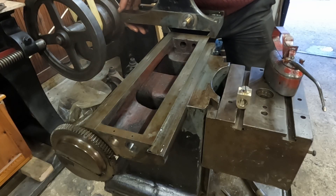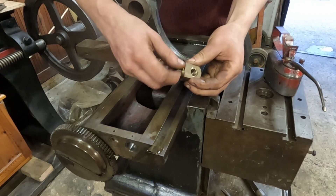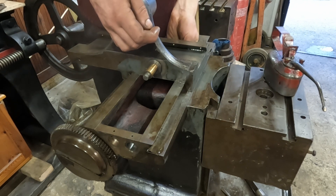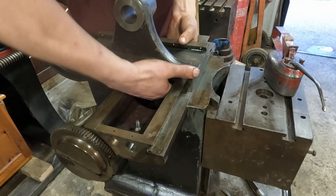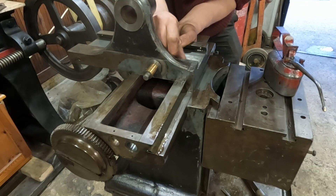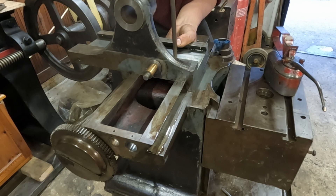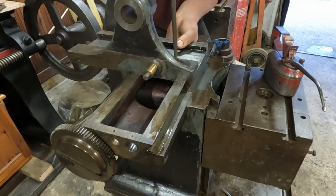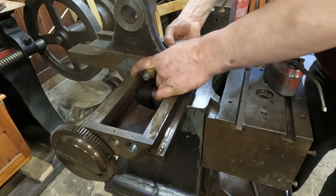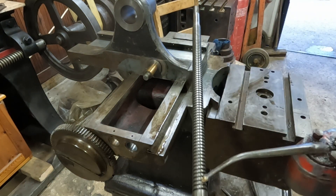And the screw that we made in the last video, and this bronze nut — the saddle won't actually fit on with the nut in place. The screw comes in from the top. I'll leave that loose because there's no way of aligning it rotationally. We have to wait for this screw to come in.